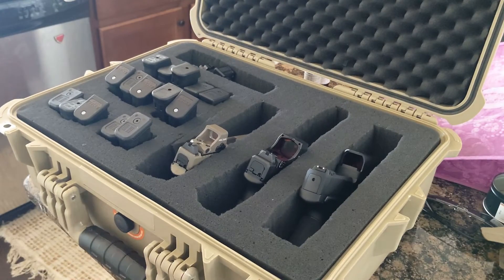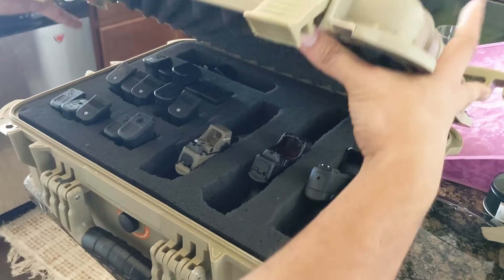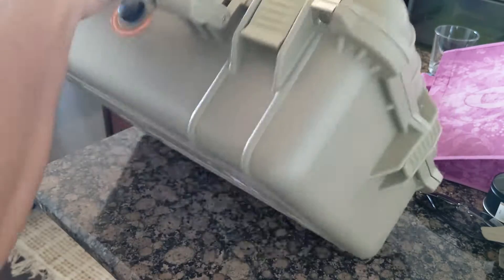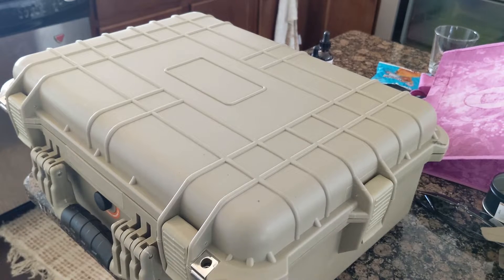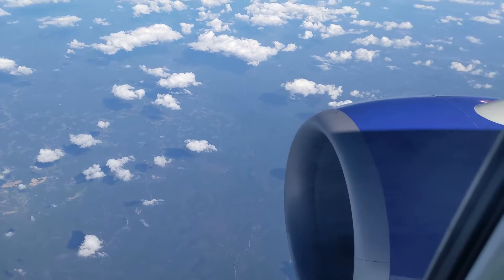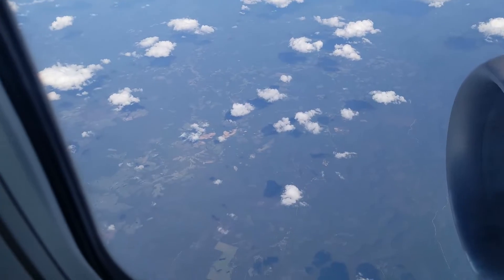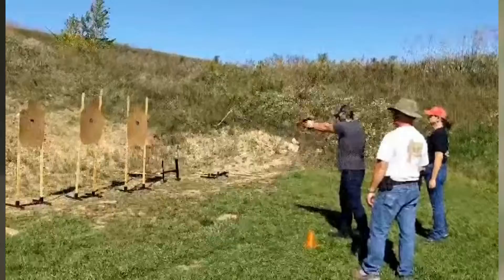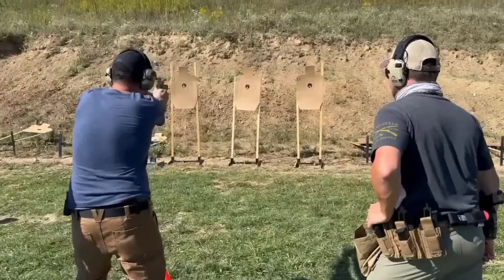I'm not traveling with any ammo. It's a bit easier to fly with guns if you aren't packing ammo. TSA will give you a much easier time and they seem less likely to cut your locks. Aside from making counter staff less nervous, the main reason to avoid traveling with ammo is that the 50-pound weight limit on luggage applies, and you're restricted to 11 pounds of ammunition, which may not be enough for the classes you're taking. With a heavy case, guns, and accessories, you quickly approach that 50-pound limit. I had the luxury of shipping a case of 9mm up to my brother's house. If you can avoid traveling with ammo, it may be a good idea.